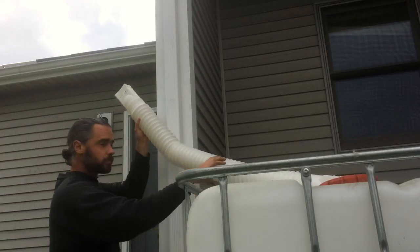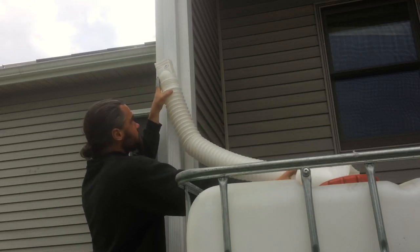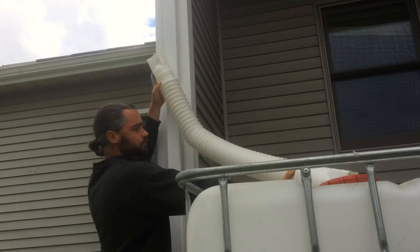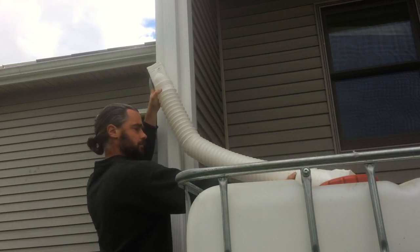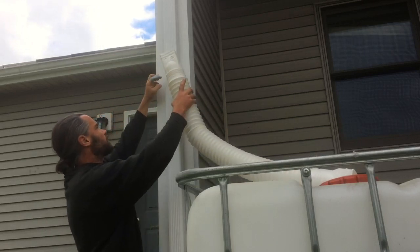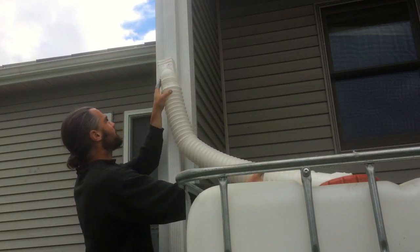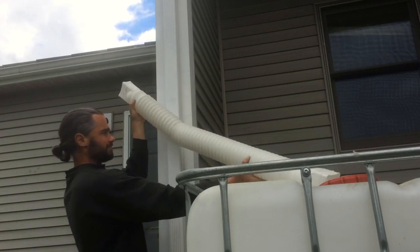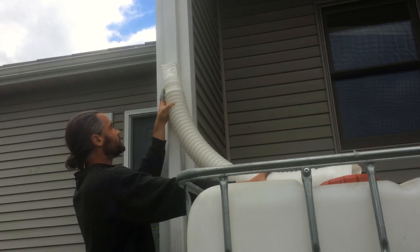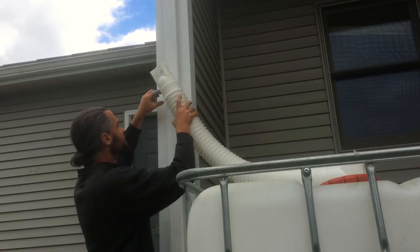Here you can see I'm taking some flexible ductwork — this is probably about ten dollars from a local hardware store. It has one side that fits much larger downspouts and then the other side fits standard downspouts, which is what this is. I'm marking it to where I want to make the cut so that the rain slopes down at a nice pitch and goes directly to the top of the first container.